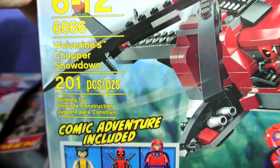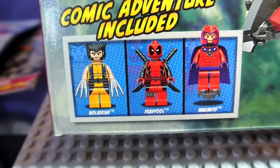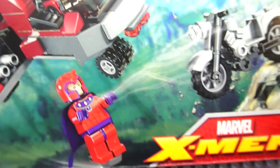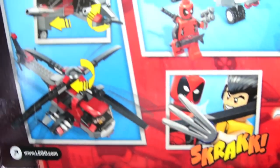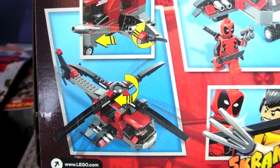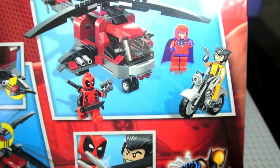Let's take a look at the box. The amazing minifigures you get are here. And this is Marvel X-Men. It shows you some of the features of the helicopter, and some really cool art.